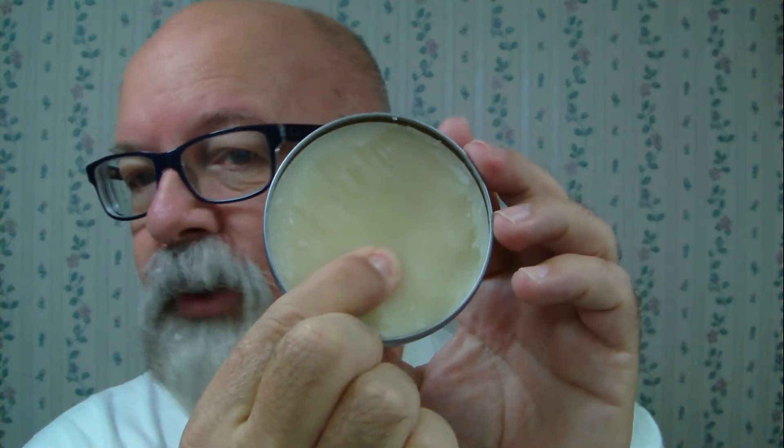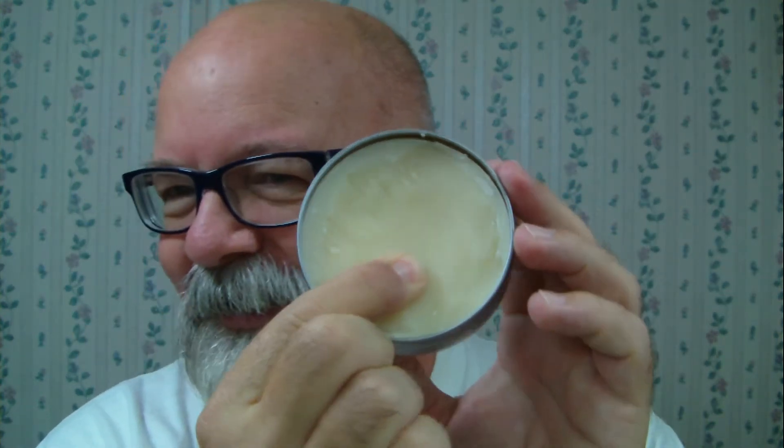This soap is a lot like Wathapuck from Razor Rock. It's a very hard, very firm soap. You're not sticking your finger in this one. It's pretty solid.